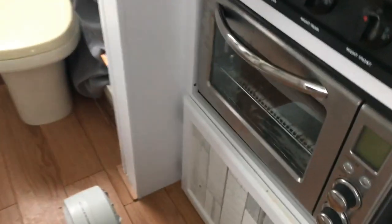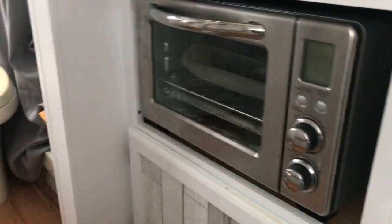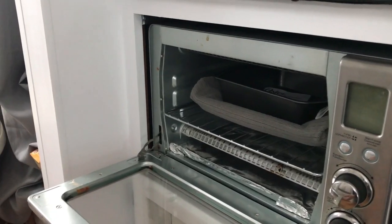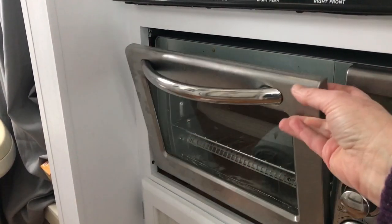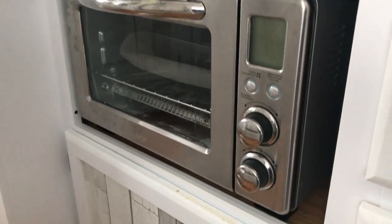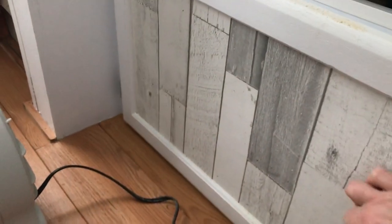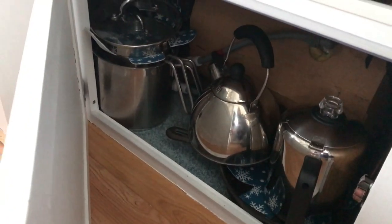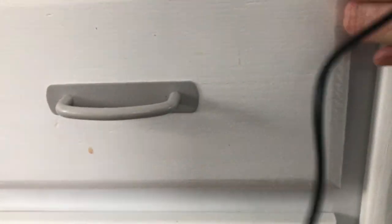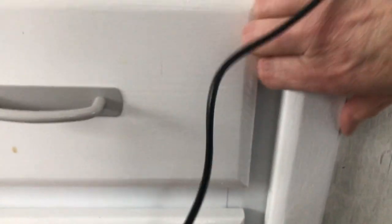I took out the original Quasar microwave and added a toaster oven that only works when I'm plugged into shore power or have the generator on — it works quite well. There is a cupboard underneath where I keep pots and pans. Here is the furnace, which I spray painted the cover of so it's not brown anymore. It has two drawers and an under-sink cupboard which is full of stuff.